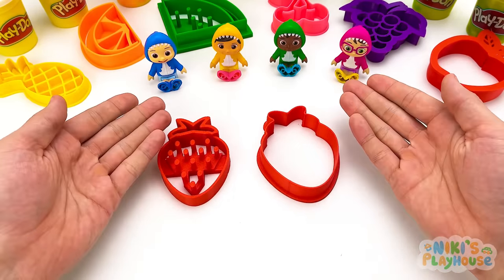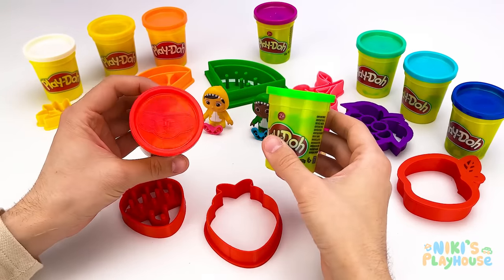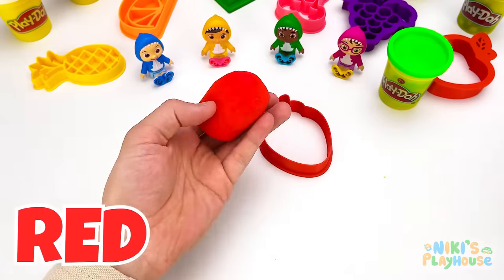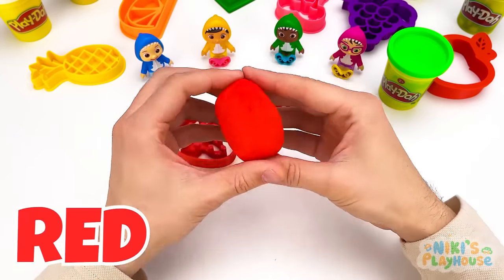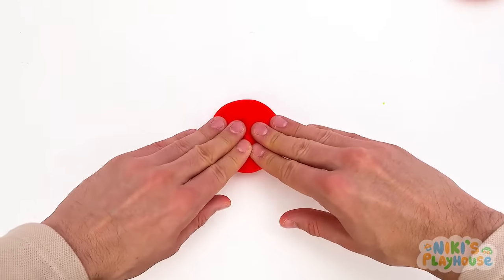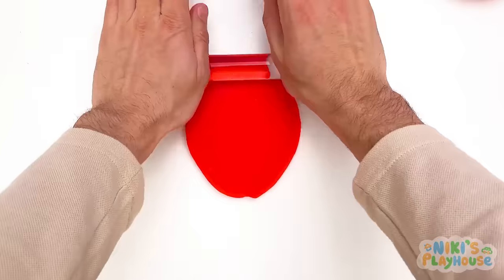Let's use these colors! This will make the perfect strawberry! Do you know what this color is called? Yes, it's red! Well done! It's so soft and squishy! I'll need to flatten it out! Now I can use the strawberry shape! I'll start with this one! Yay! I'll press it into the red Play-Doh! I'll push this piece into the Play-Doh! This will help make our strawberry! Let's peel off the extra Play-Doh! And remove the strawberry shape!